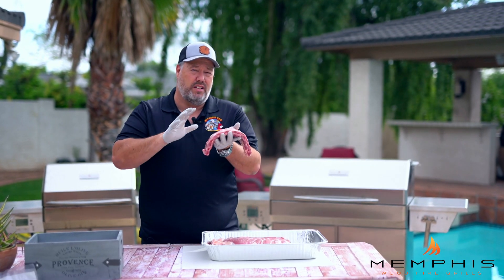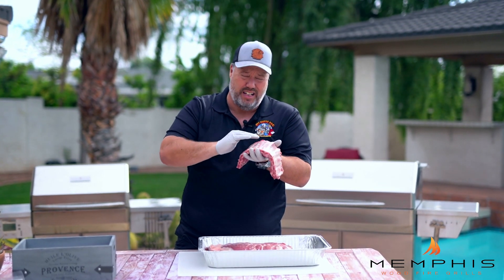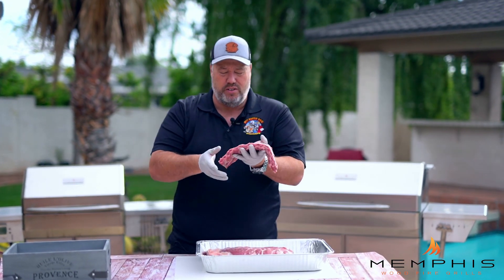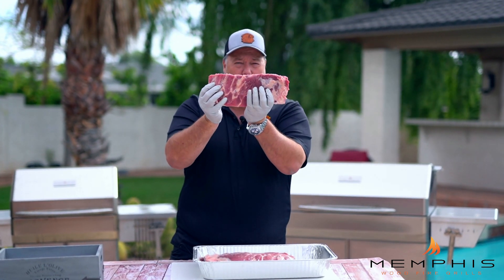We're going to use St. Louis cut ribs for this cook. The only thing that I did to them was peel off the membrane on the back of the ribs. I also trimmed some of the fat and just squared up the ribs so they look a little bit nicer.